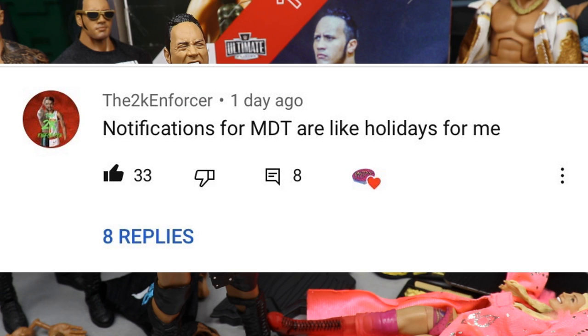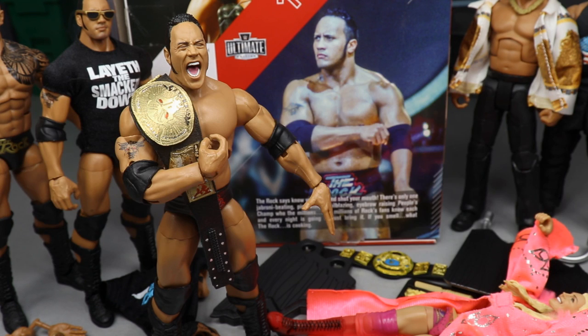I want to give a huge shout out to the 2K Enforcer for this comment on our last video: 'Notifications for MDT are like holidays for me.' That means a lot to me — I think everybody should enjoy a good holiday, so turn on your bell notifications to experience a holiday every time I upload. Definitely turn on the bell to be notified every time we post and increase your chances of getting a shout out. Thank you so much for watching — subscribe, follow me on Instagram and Twitter at My Damn Toys, and I'll see you in the next video!